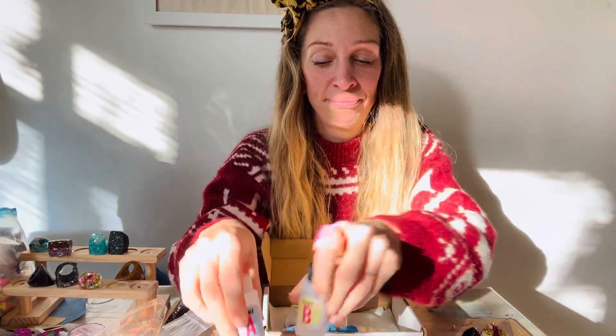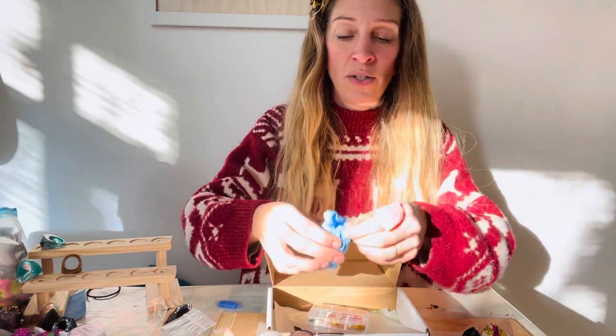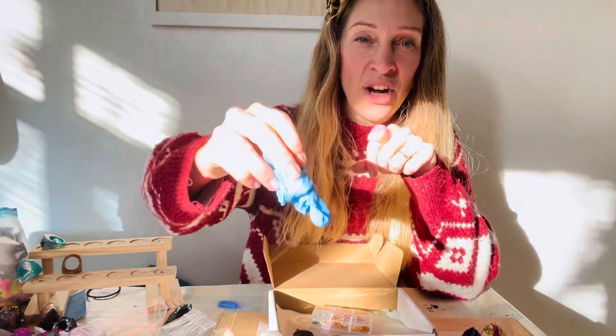You will then get mixing pots — a collection of little mixing pots. You can also use your kitchen scales if you want, but you can also work by volume. And some safety gloves — these are nitrile gloves, which are recommended for working with resin.